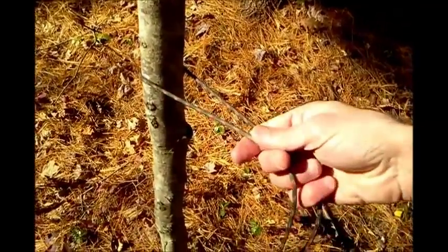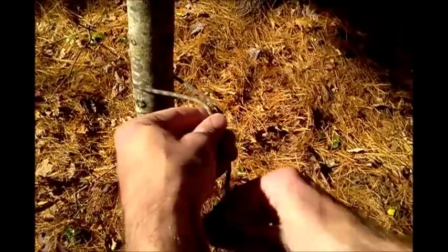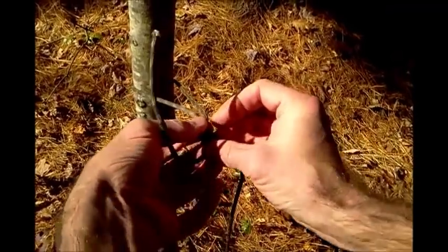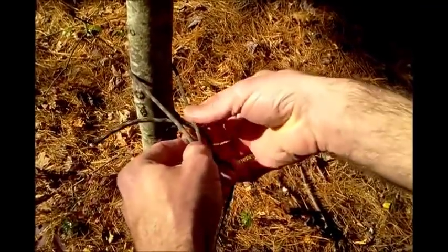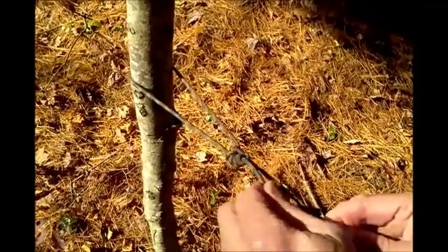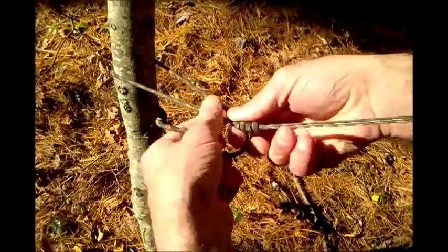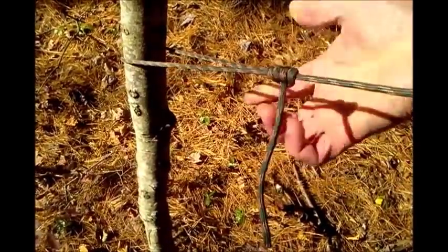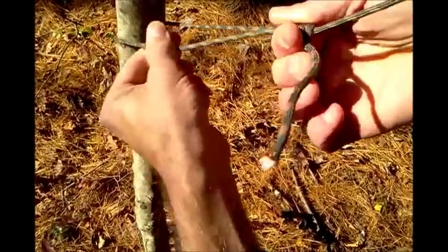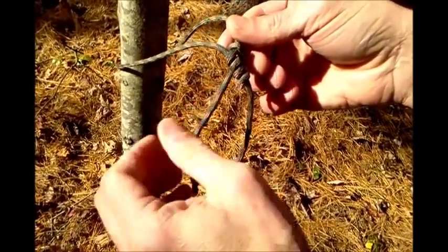Now I'll show you how to tighten your tent pegs through a taut line. Working end around the standing line about three times. Snug up those loops just like so — this is very easy. Come around the interior part of the line and just create a half hitch like that. The advantage of this line is you can snug it up right here and it will not come loose. Loosen it, and tighten it just like that. That's how you tighten your tent pegs — it's called a taut line.